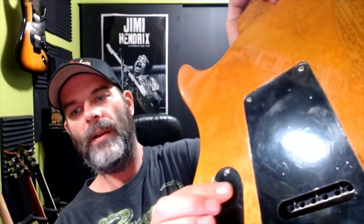On the back we have our control cavities. You can see there's a little bit of shielding paint that got on the outside of the body. My Jackson has that — I've seen it on a lot of lower-end guitars. Without even opening the cavities, which I will do in the full review, I'm pretty sure it's shielded because that is black shielding paint. We've got nice strap buttons — nice and big. The guitar doesn't feel overly heavy.